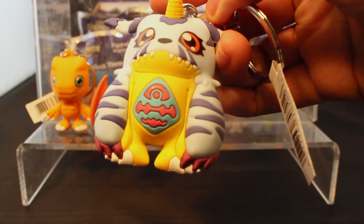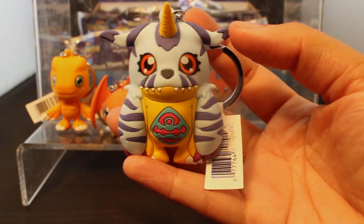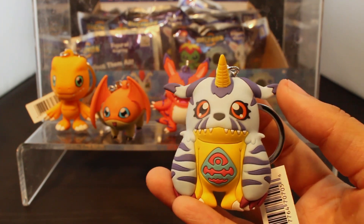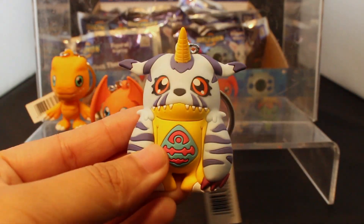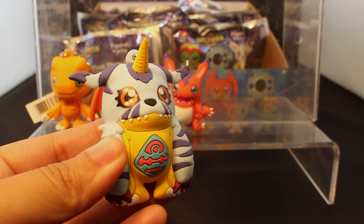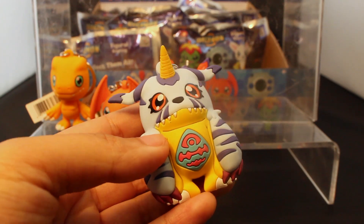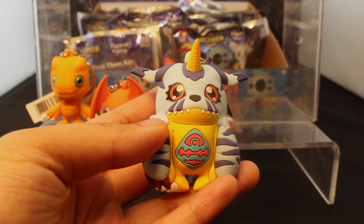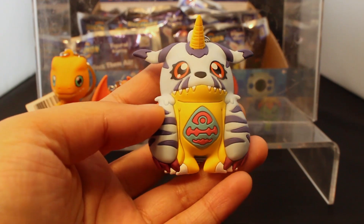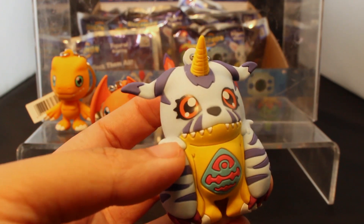Here is Gabumon — this is Matt's Digimon. I like how in Digimon it's not really like an owner. It doesn't feel like an ownership thing as opposed to Pokémon — not bagging on Pokémon, but it's a different culture, a different vibe. With the Digimon and the DigiDestined, it's more of a partnership as opposed to a Pokémon trainer. I think that's why I kind of leaned more towards Digimon — it just feels more equality-driven, more heartwarming to me. The characters are cool. Anyway, enough of that rant.